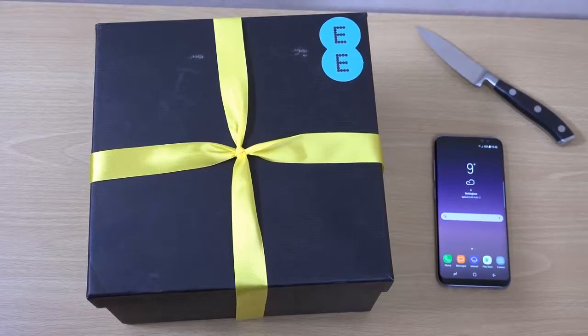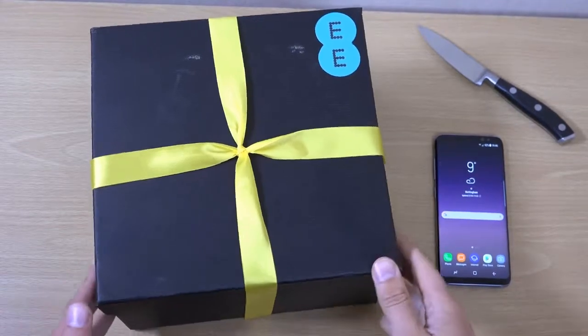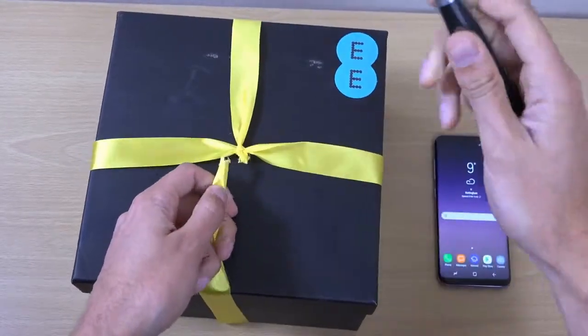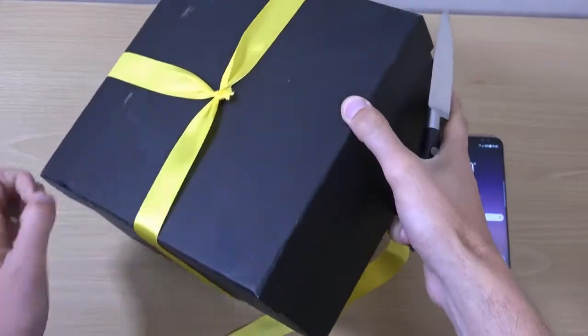Hey guys, so we do have another unboxing to do here. This is actually from EE, who did reach out to me and they wanted me to unbox a phone for them and do a speed test. So we're going to unbox it here and see what they have sent me. Let's have a look — we're going to carefully open this box, which looks very nicely presented.